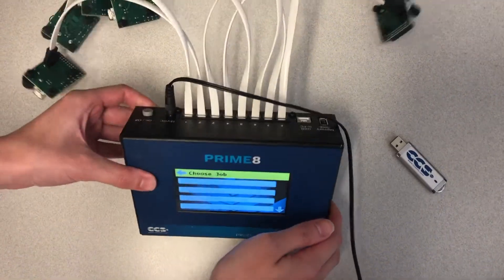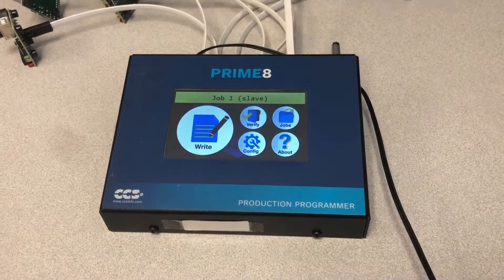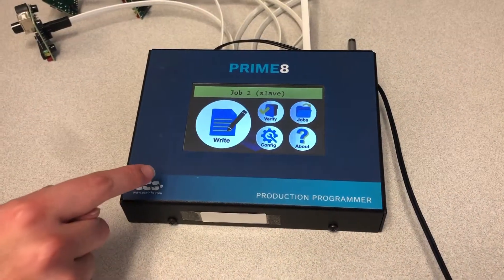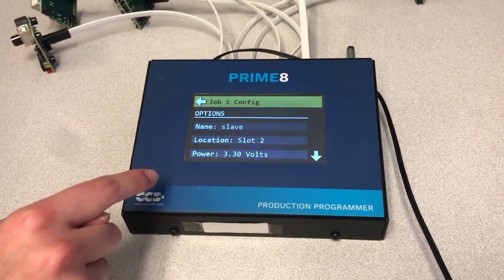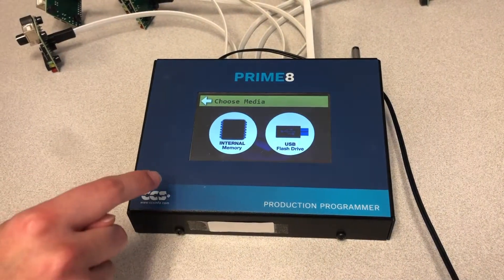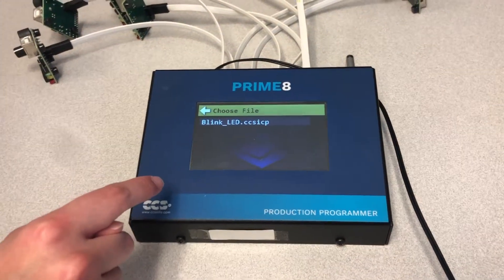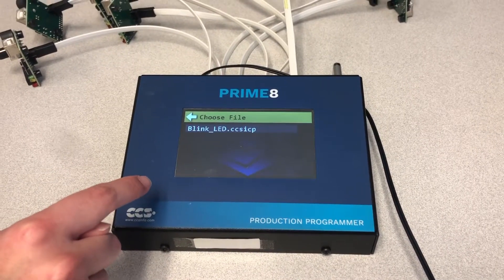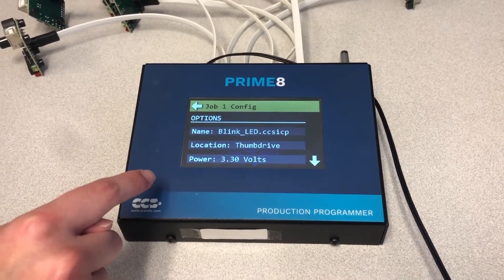Now reconfigure Job 1 to program the target boards with the hex file contained on the thumb drive. Press the Job button. On the Job screen, press the Job 1 button to select this as your job. On the main screen, press the Config button to configure this job, and then press the Location button to show the Choose Media screen. Press USB Flash Drive to read a program from the thumb drive, then select the Blink LED option to choose the .CCSICP file written to the thumb drive. You are now ready to program with the file.